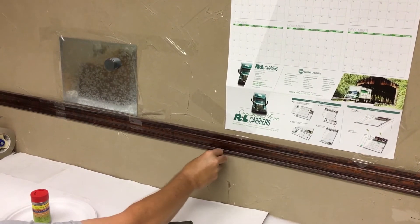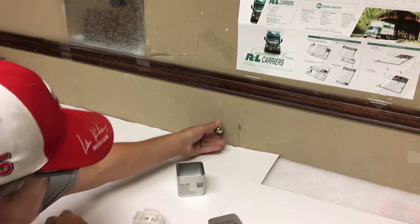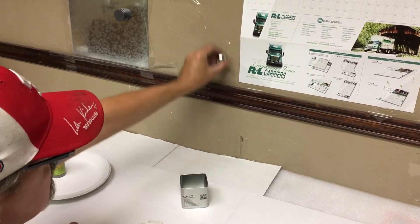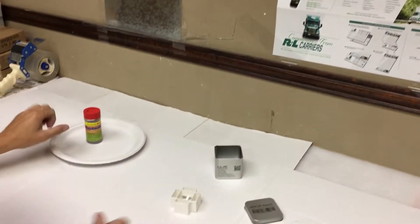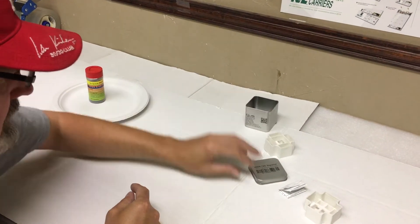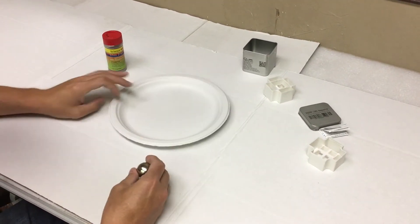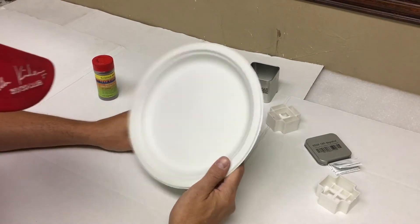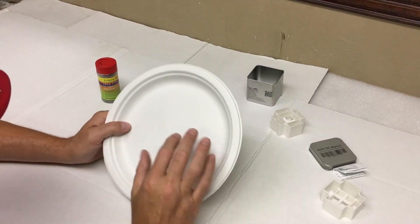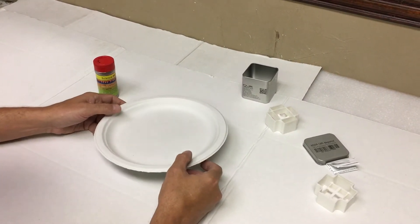It goes all the way down. Also, we can use this for a little experiment. Get yourself a paper plate — it's better if it has ridges and is not too smooth.